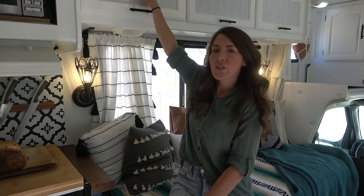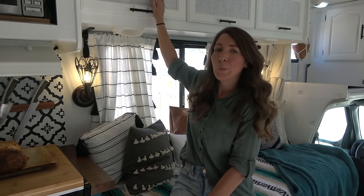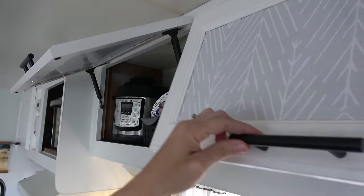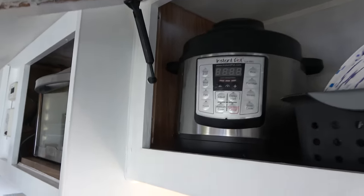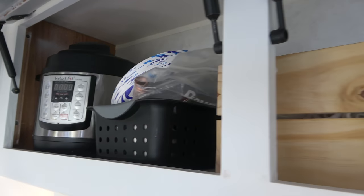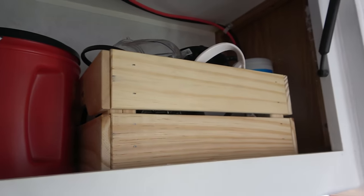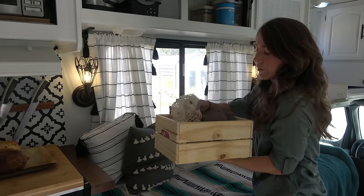We have lots of storage here above the sofa. These originally had glass mirrors with an etched design — I tried painting over them but it didn't work out, so I bought peel-and-stick wallpaper which went on very easily and covered the mirrors perfectly. In here we keep different kitchen items like my Instant Pot and paper plates, and we have these really cool wood bins from IKEA in pretty much all the storage cabinets in the living room.